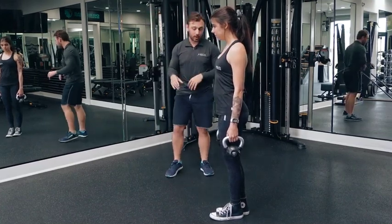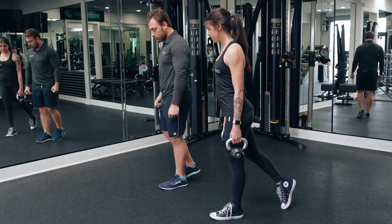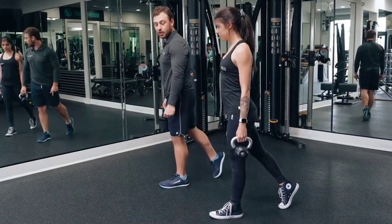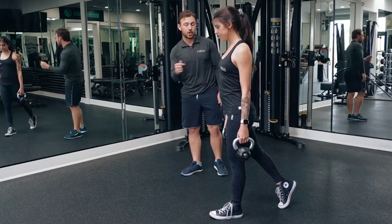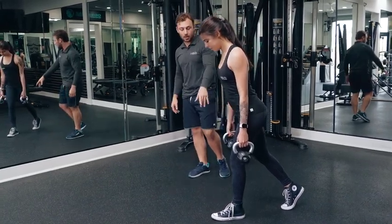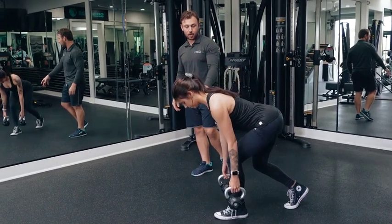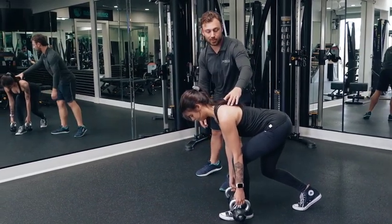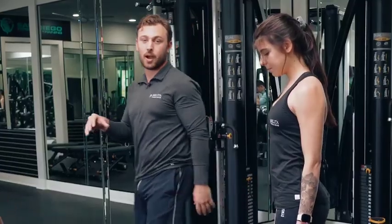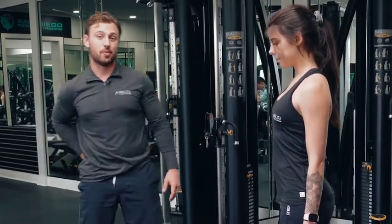I'm going to have Danielle take one step back — she's holding weights at her sides, and this foot in the back is just going to act like a kickstand. Then I'm going to have her think about reaching her butt back towards the wall behind her and lowering the weights straight down to about the middle of her foot while maintaining a nice proud chest. To come back up, she's just going to think about pressing that bottom foot through the ground until she feels her glute tighten up in the back.